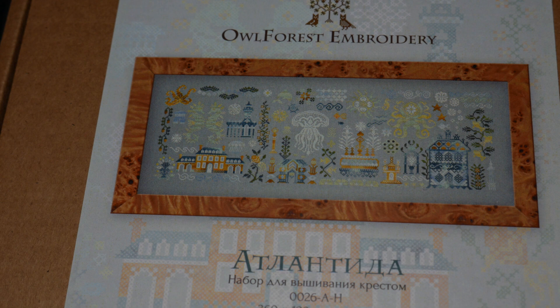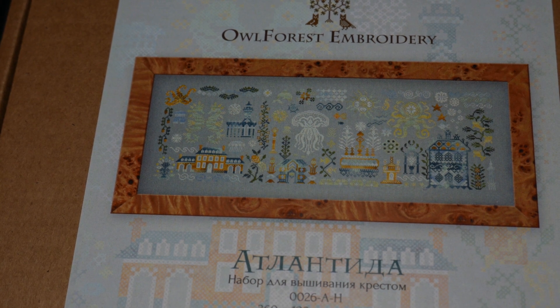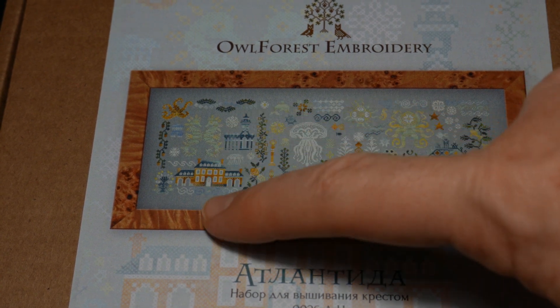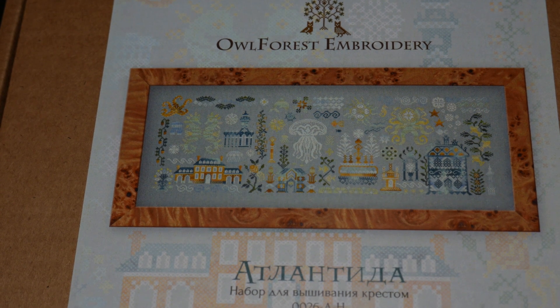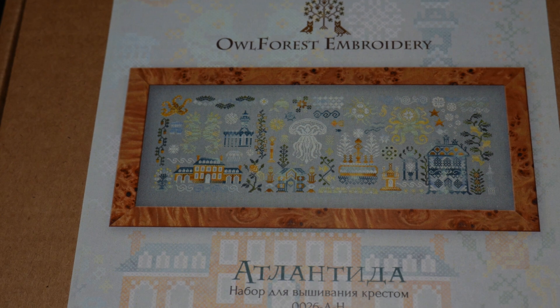Uno era la Atlántida, que es este. Y había otro, creo recordar si no me equivoco. La verdad que este me gustó muchísimo. Estuve echándole un vistazo y la verdad es que me gusta mucho porque está todo lo marino, las casas. O sea, es un poco de mundo de fantasía. Y los colores también me gustan mucho: esos verdes, mar, azul, amarillos combinados con blancos. La verdad es que me gustó bastante.